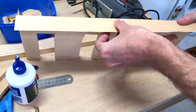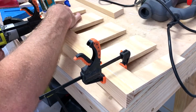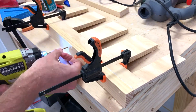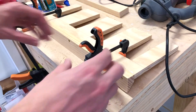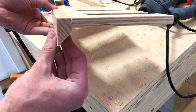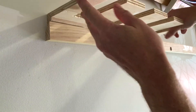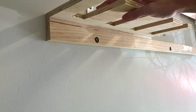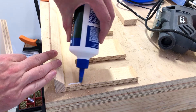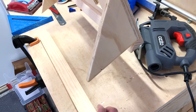Then glue and screw. We'll do a quick test fit just so you can see how things are progressing. Even without those bottom brackets it does pretty much hold in place. Next we'll add on those triangles — those 90 degree brackets — glued and screwed as well.